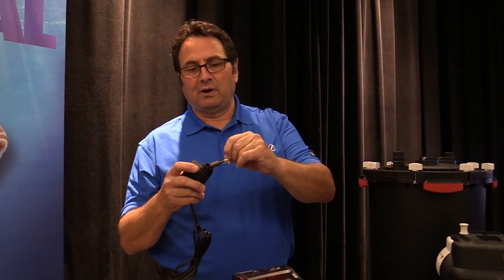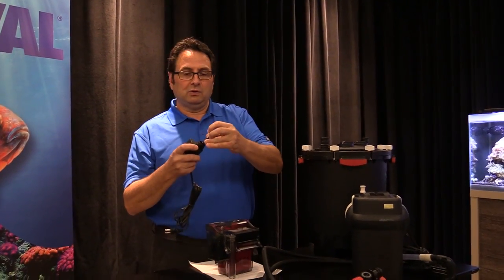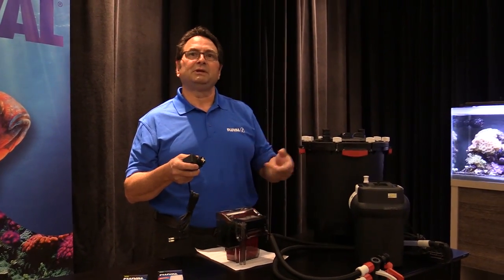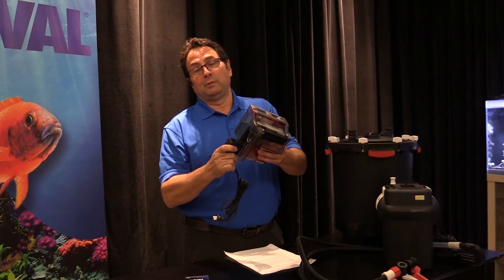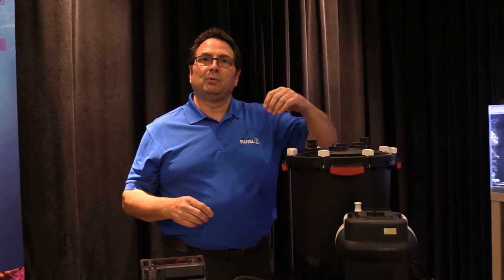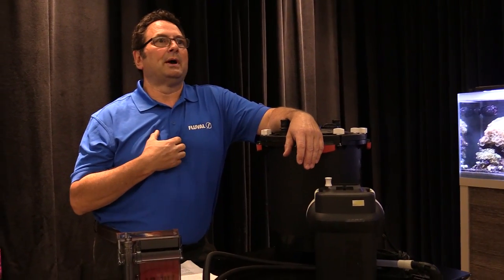Cleaning is usually involved, and over the years things do wear. Think of an impeller kind of like tires on your car — they wear down. It's running all the time; every time you drive, it's rotating, heating up, wearing down a little bit. The impeller will eventually wear too and does have to be replaced. We offer them as a spare part at just about any pet store or online. It's a very important spare part, so watch for wear and keep it clean on a regular basis — always investigate that if the filter doesn't start up.